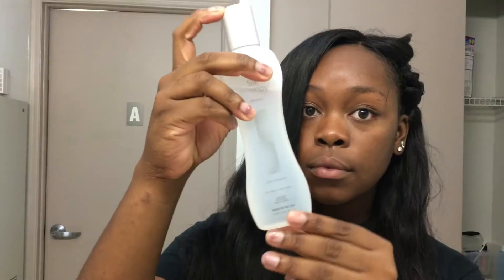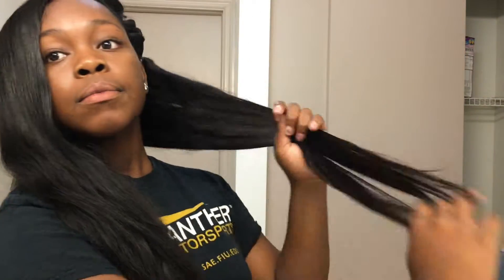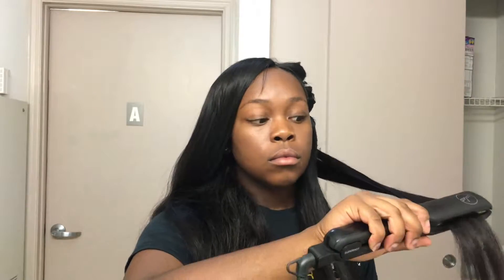I'm using my Cilia titanium flat iron on 420 degrees and some biosilk to straighten the wig hair. Just putting the biosilk in, detangling it, running my fingers through it, and taking the flat iron to straighten it. I'm making sure I'm not taking sections that are too big, but also not sections that are super tiny — and I'm just flat ironing each section.